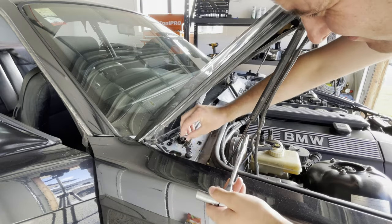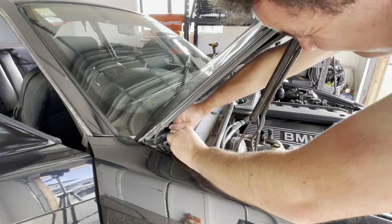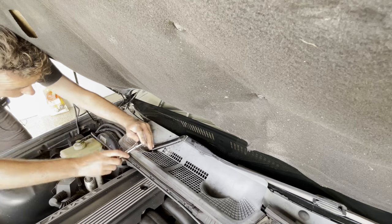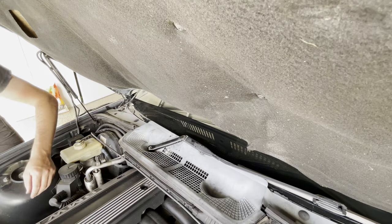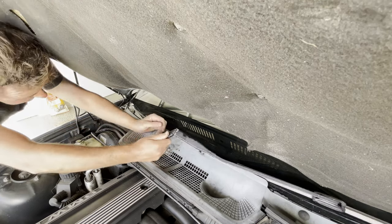First task of the day was to remove the window wipers. Typically E36 window wipers can be pretty tough to remove. I sprayed both bolts with WD40 last night so the penetrating oil could get in there over a few hours and really make my life easier. Seemed to do the job — with a little bit of effort both window wipers came off nicely.